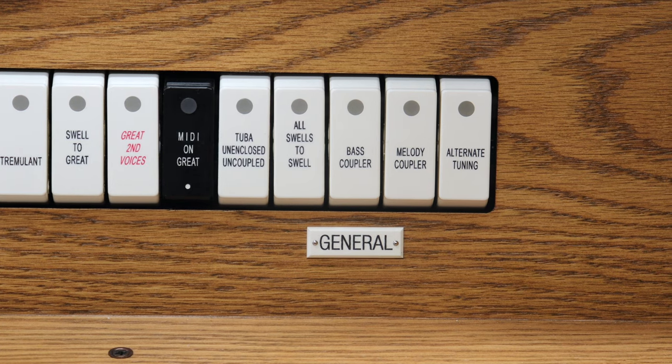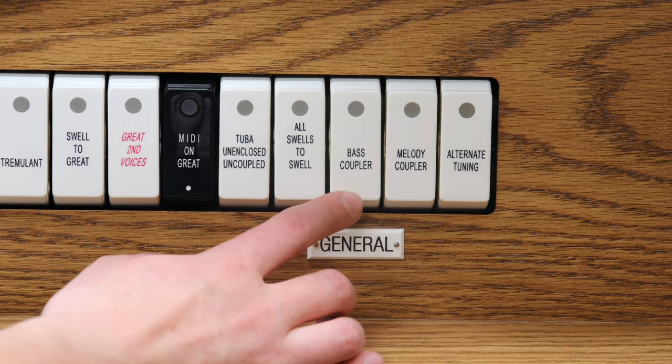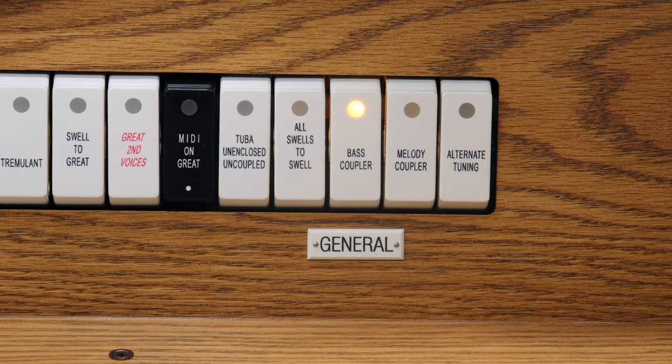Most organs in the church buildings will have a bass coupler that could look like this. A bass coupler takes the lowest note you're playing with your hands and plays that note with whatever stops you've chosen in the pedal.